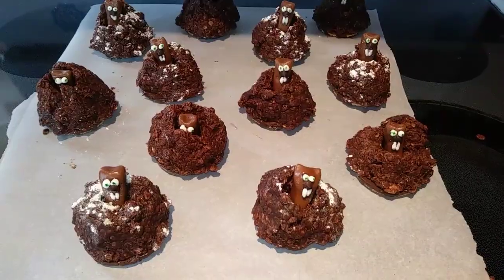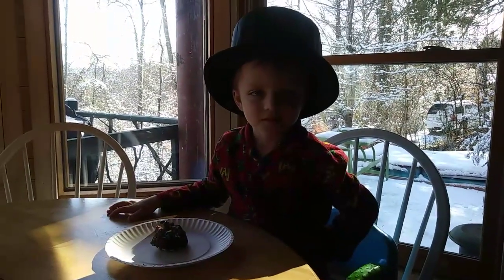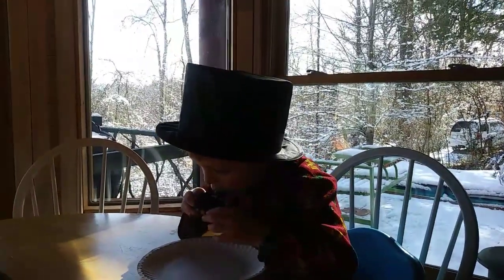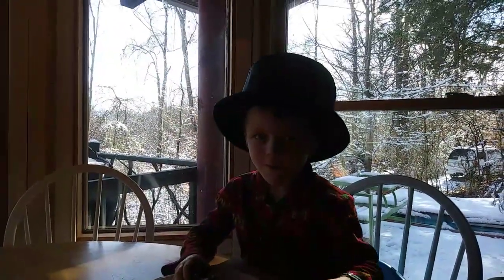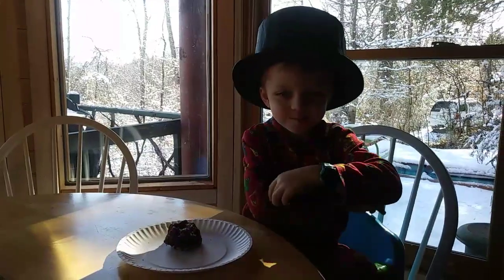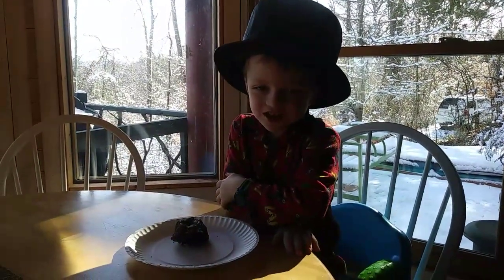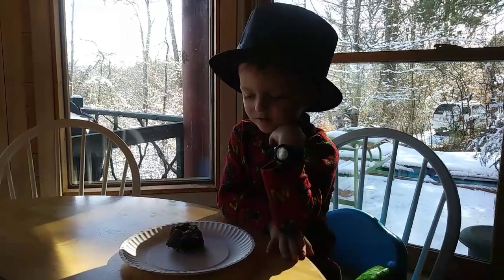My little cookies are all ready to go and they look so adorable. We're going to see what the Taste Tester thinks. Oh no, you ate the groundhog! Alright everyone, come see us again. Don't forget to like and subscribe. Bye!